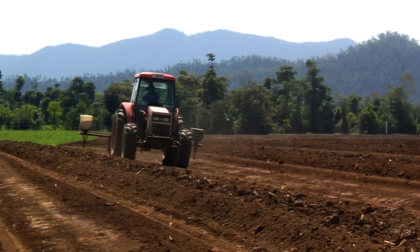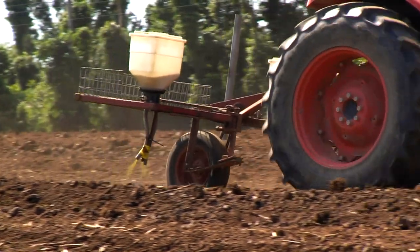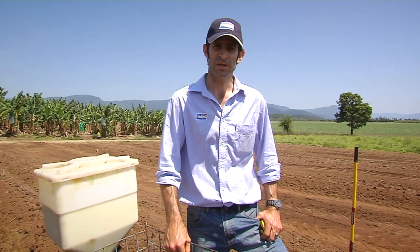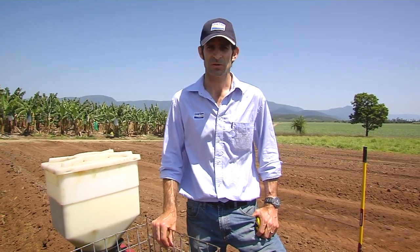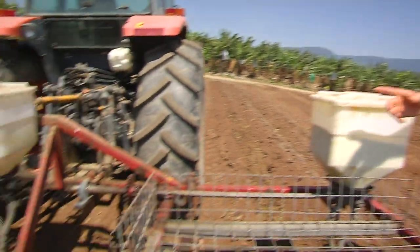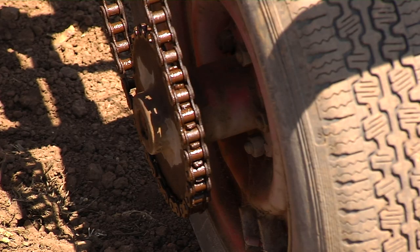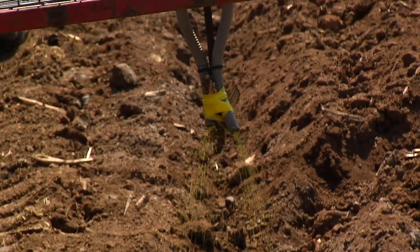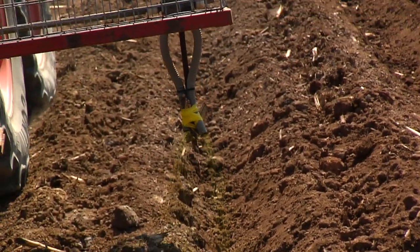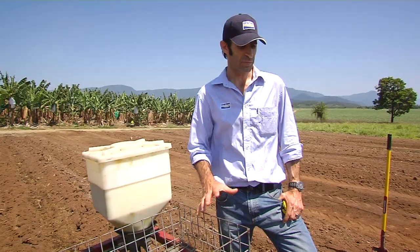Showing you now a different way of applying Suscon Yellow Intel — the granules are applied in a separate pass to the planting operation. It's basically the same sort of equipment: a wheel driven by a chain which drives the cogs in the microband applicator, which then delivers the product down the tubes and into the furrow. The width of the band is kept about 15 to 20 centimetres wide at application.